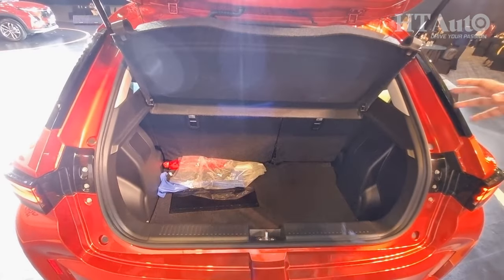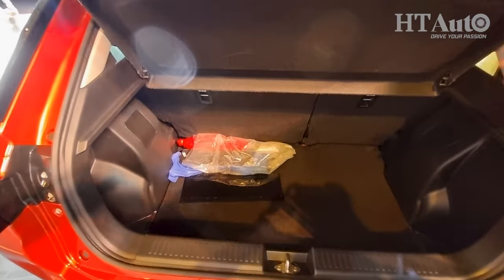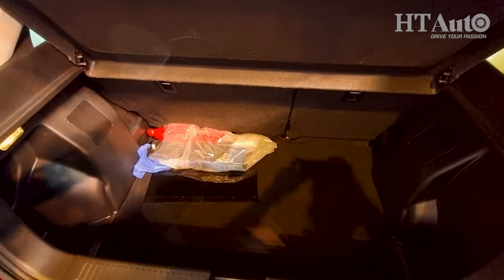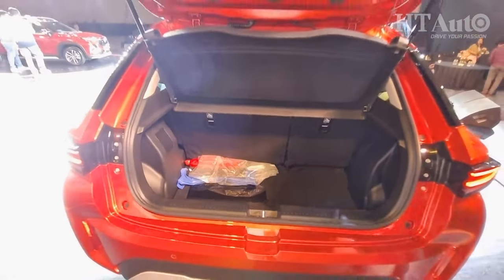The boot capacity is still the same as you get on the Fronx — you get 60-40 split seats for additional cargo space, and it's a nice deep boot that should take up two medium-sized bags easily.